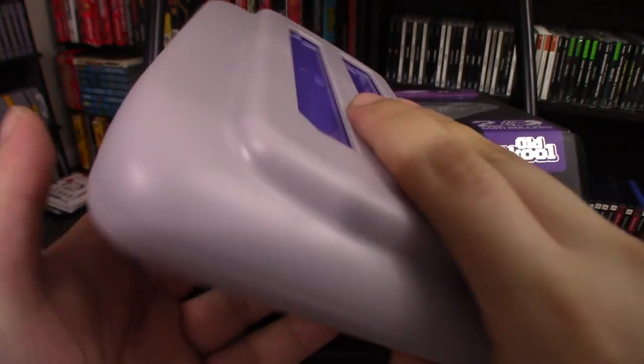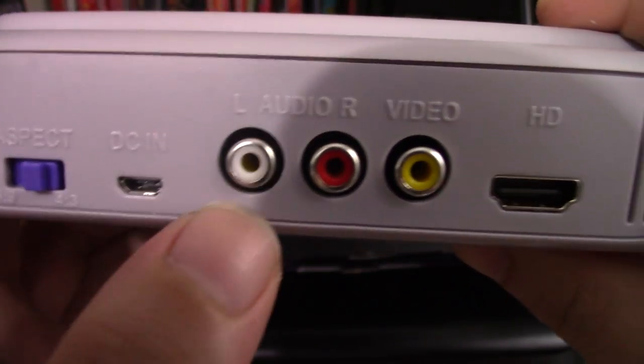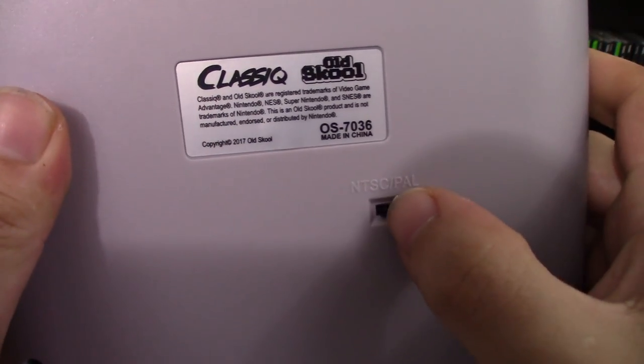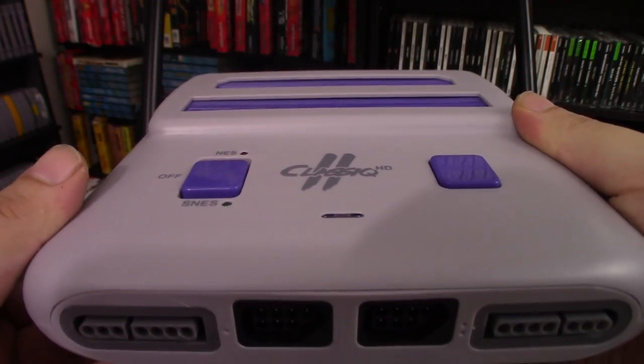Taking a look at the back of the unit, there's some good stuff on here. You have the aspect ratio button switch so that you can switch it between 16x9 and 4x3, HD AV out, and there's also a switch on the bottom for PAL or NTSC cartridges. So far so good — I really like how it looks.